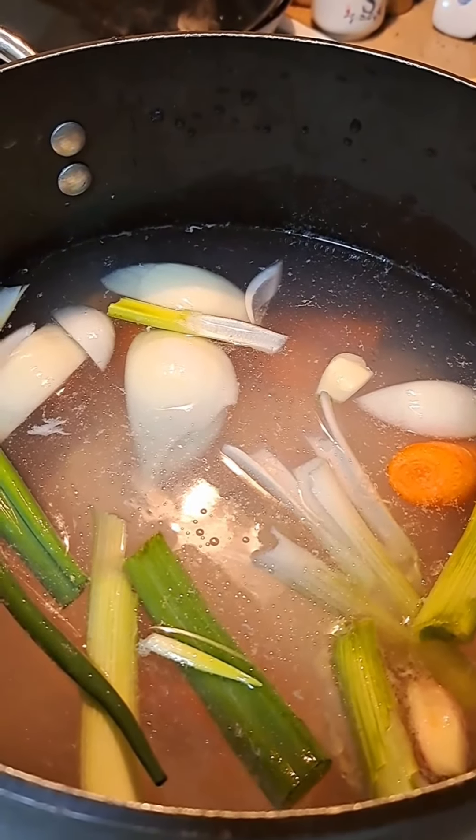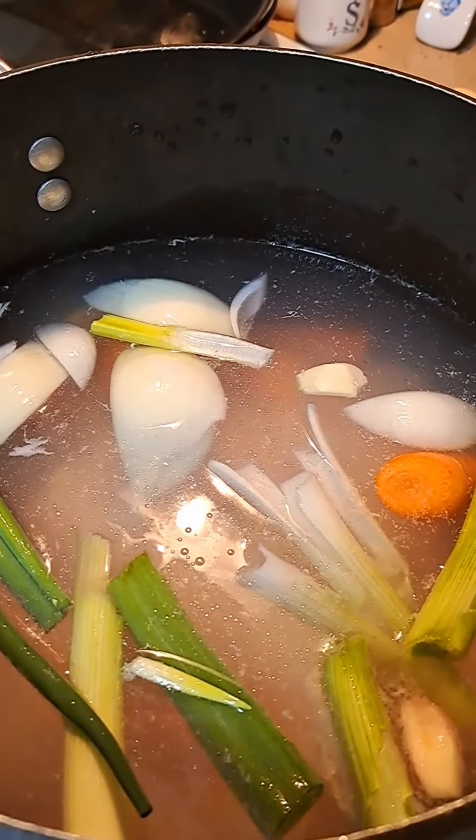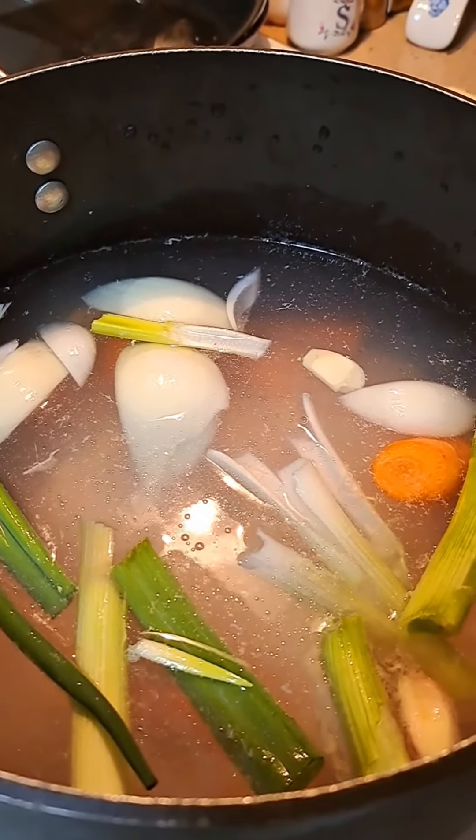Hey beautiful, I'm just up here making me some chicken stock for my dumplings today. I'll get back with everybody later. Warpogene out. Peace.